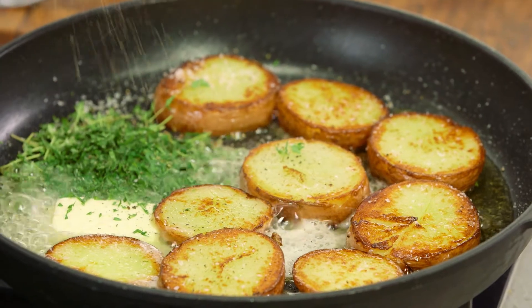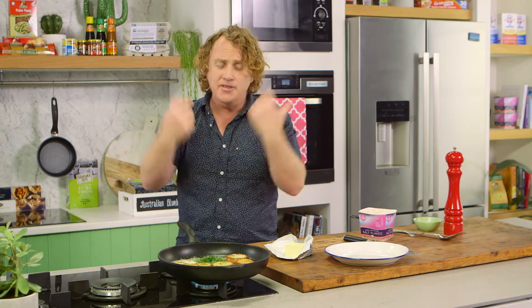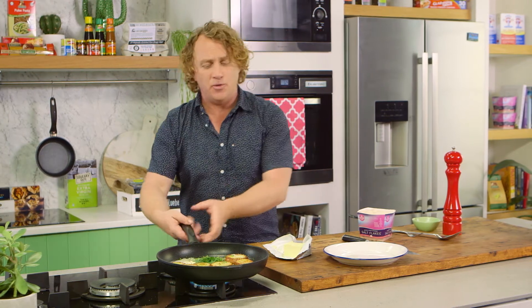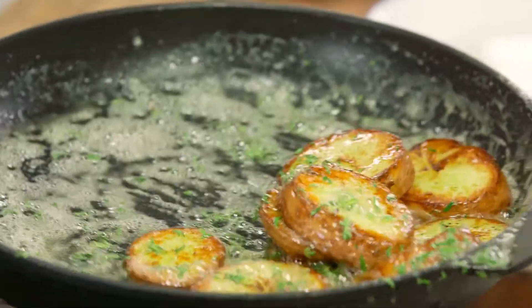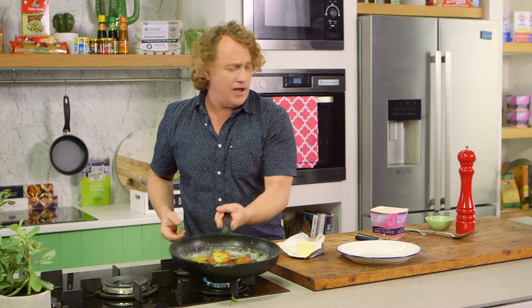And some pepper — plenty of pepper. Now this is something my dad would call sauté potatoes, and it's something he would make for me when I was a little boy. What you do is stir it around like that, making sure the butter melts. You can hear all those herbs popping, and all those potatoes are just soaking up the butter and herbs — they look delicious.